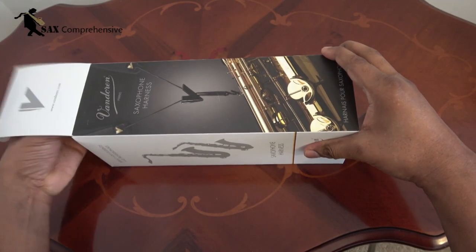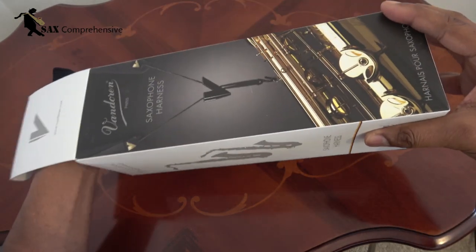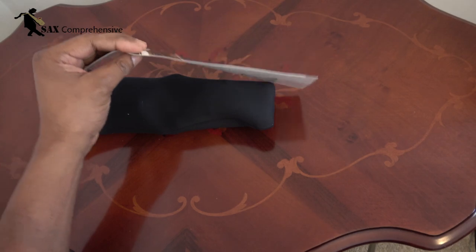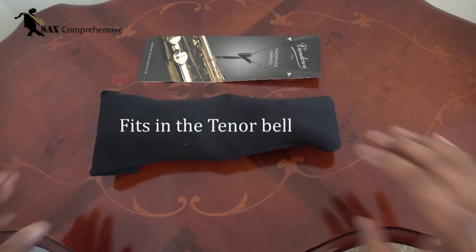Inside the box you'll find the instruction booklet and a harness folded in a storage pouch. When the harness is folded in this way it can fit in the bell of a tenor or larger saxophone. The pouch is made of double-sided jersey so it will not scratch the bell.